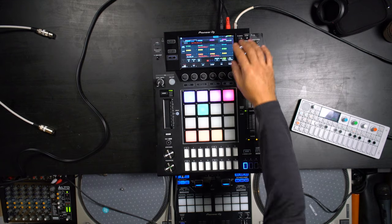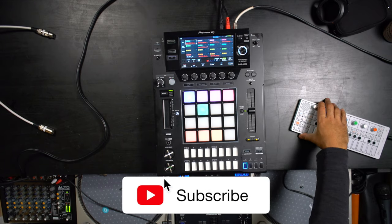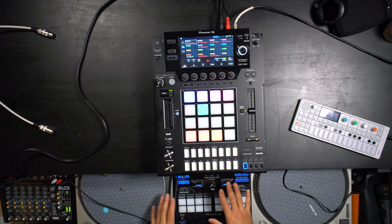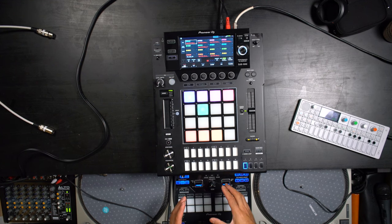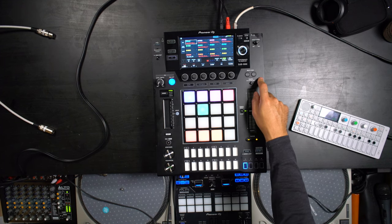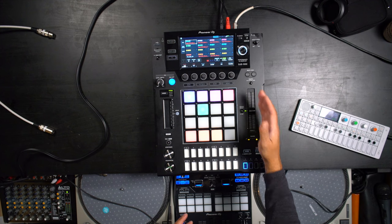Currently I have this DJS-1000 connected. I have my OP-1 running through my S11 — my DJ mixer down here. I have my synth running through this mixer, my microphone running through this mixer, the booth out of this mixer running into the DJS, and then the master of the DJS is running into my line mixer over here, which is what you guys are hearing.